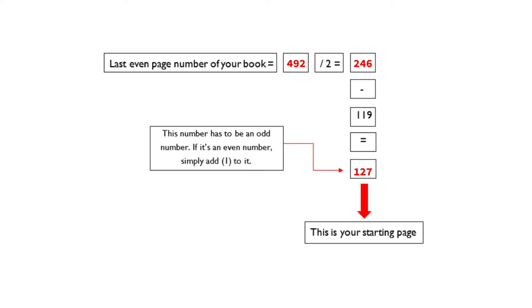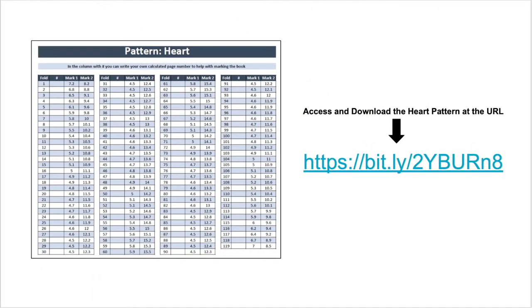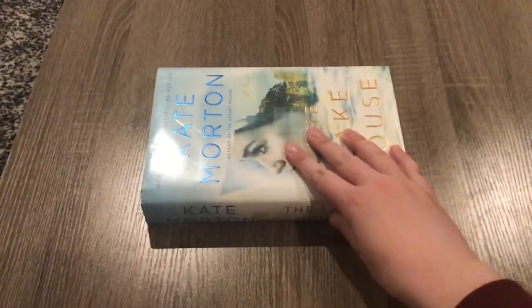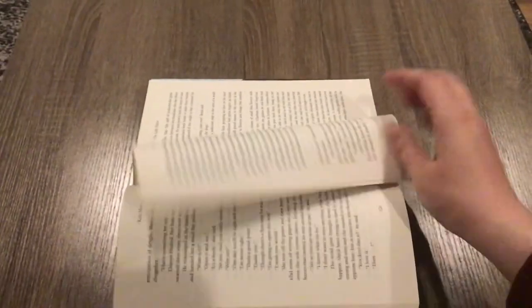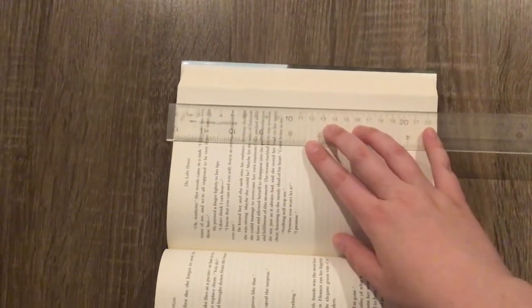Just a reminder: your starting page number needs to be an odd number. So if it turns out to be an even number, simply add 1 to it. You will need the heart pattern to know what to mark on each page — use the URL on the screen to access and download the pattern. Turn the book so the spine is facing toward you, then open the book to the starting page you just calculated; for me it's going to be page 127.